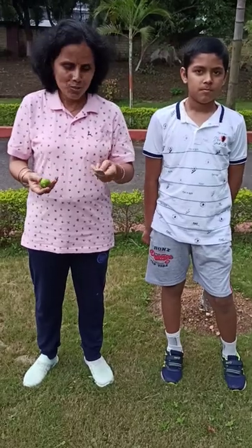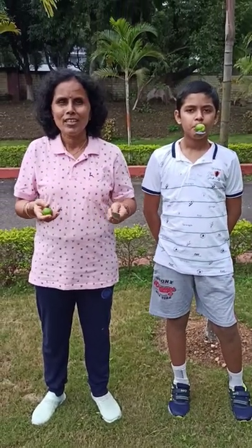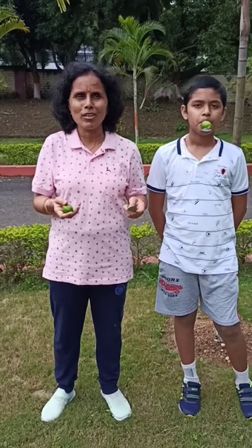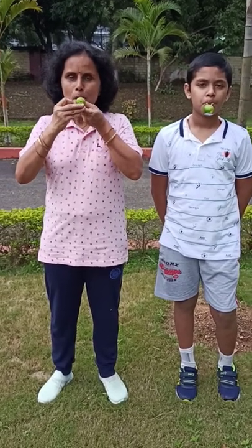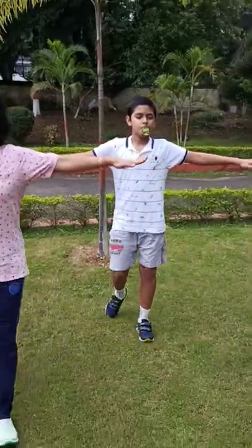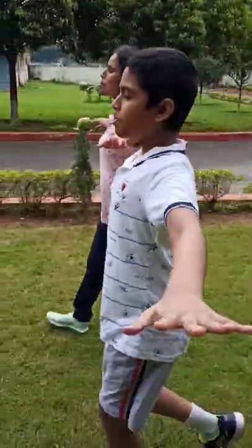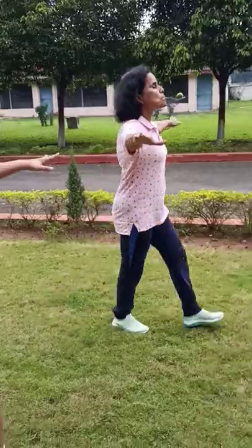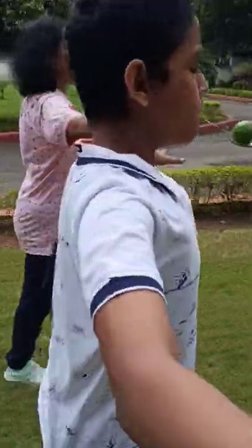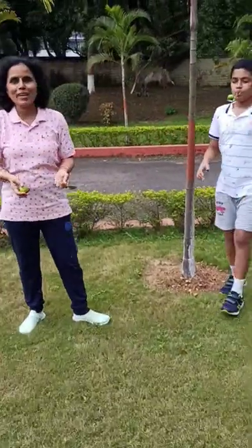At your homes you are having lemon and spoon, so we can do like this. We can do balancing exercise with the lemon and spoon. Generally many times we have done this in the annual sports. If you remember in class 1, 2, 3, like this we have done lemon spoon races. So here also at home we can do like this. This is the way we can do balancing exercises.